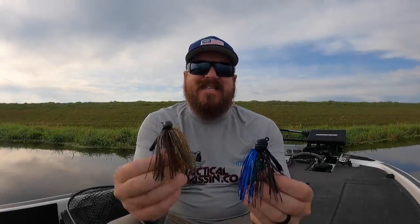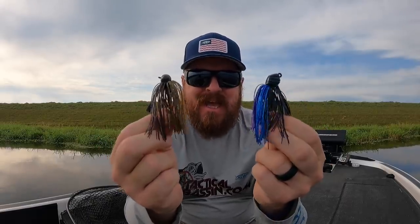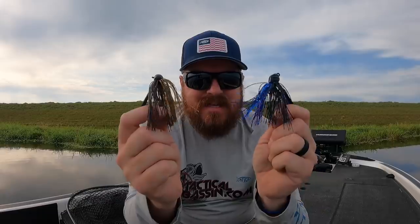Hey guys, Matt Allen here. Welcome back to Tactical Bass and today we're talking springtime jig fishing. I'm going to help you simplify your jig fishing by making sure that you're throwing the right jigs in the right scenarios.